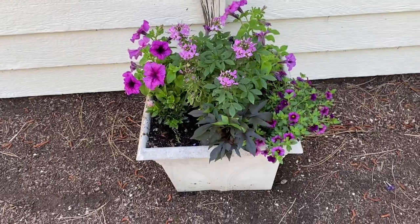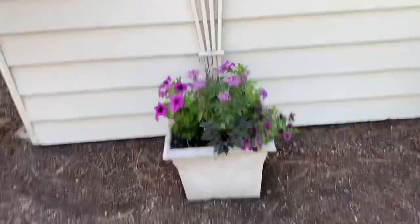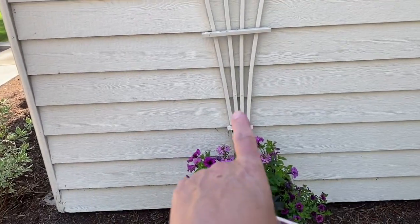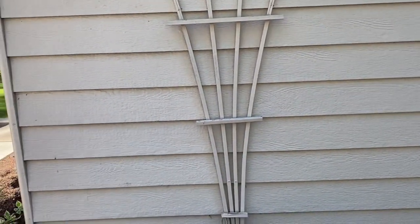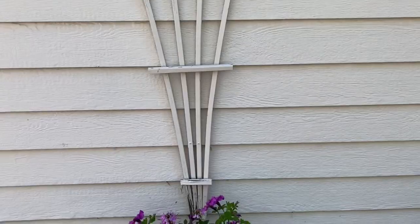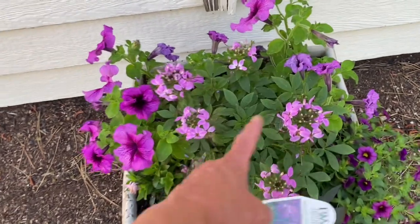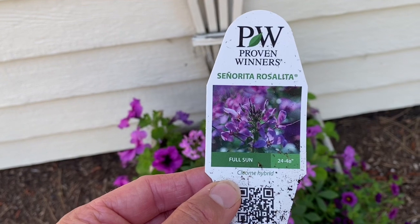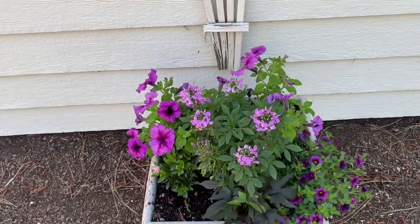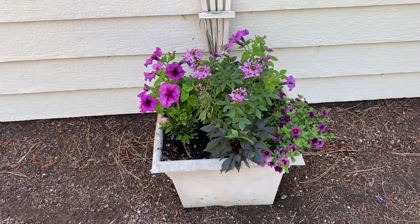Here is another container that's just starting to take off, located on the side of a little shed. I eventually want to plant a trailing vining plant behind it - I've tried clematis before but they didn't grow too well there. In the middle I planted Senorita Rosalita by Proven Winners, which likes full sun. It's shaded right now but gets a good six hours of sun come afternoon, so it gets full sun with some morning shade and relief.